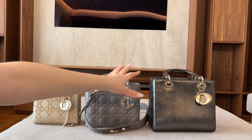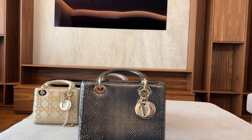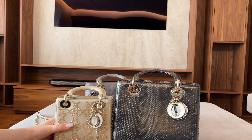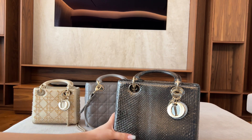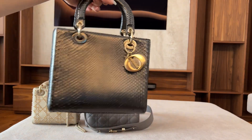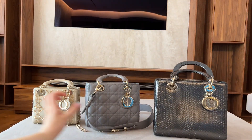Then you have the Lady Dior python in medium. The size is quite different — compared side by side with the mini it looks very large, so you can definitely fit much more inside. You can wear this on a daily basis, but because of the python skin I do suggest wearing it for night outs as well.